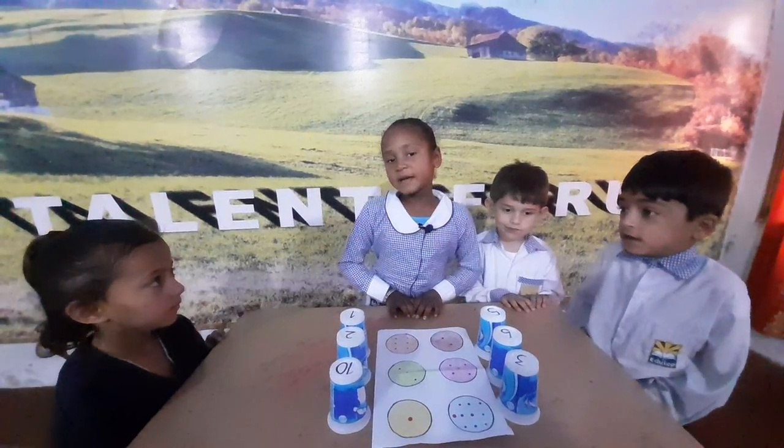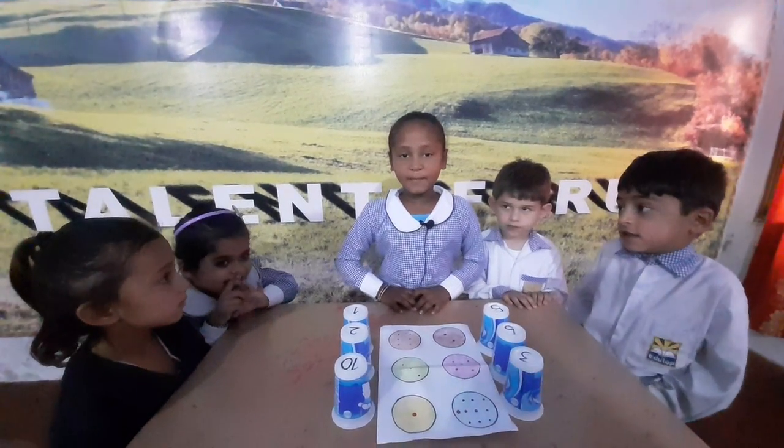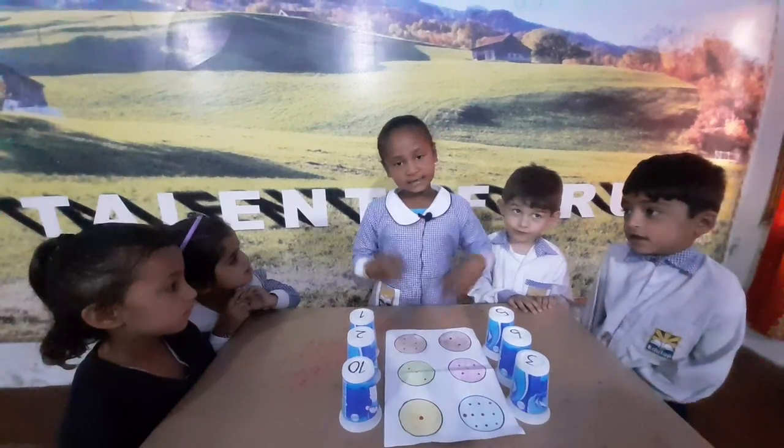Assalamu alaikum. My name is Ayana. I come to do an activity for numbers. Let's start.